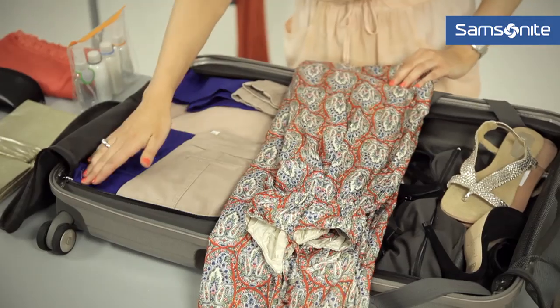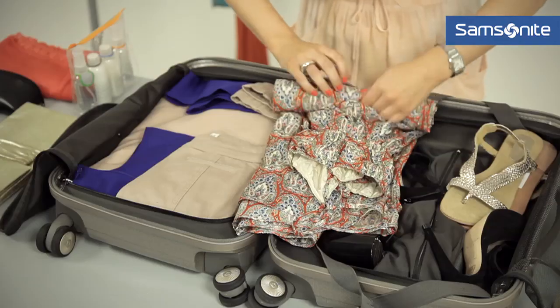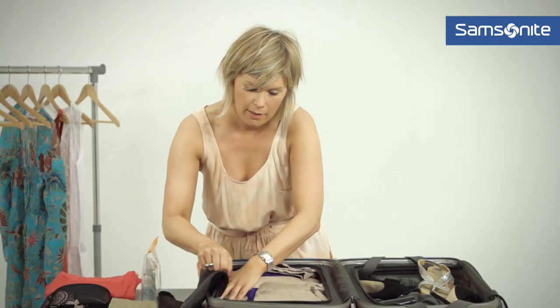Another technique you can use when it comes to packing is the rolling method. If you've got some little areas around the side with a bit of extra space, just roll up a dress like this — it'll be minimal creasage — and tuck it down the side.